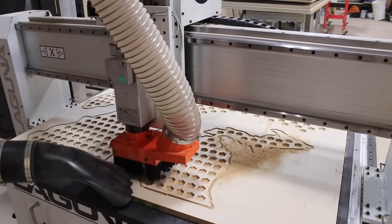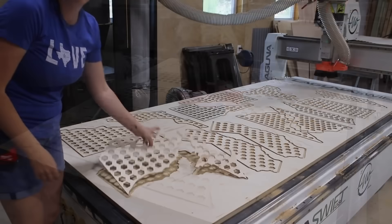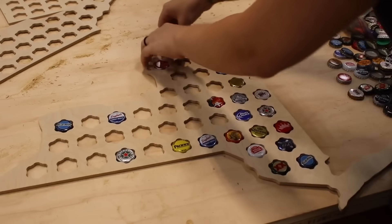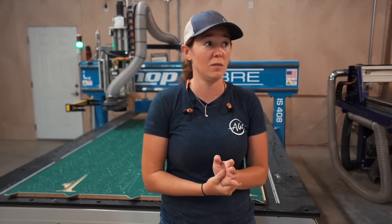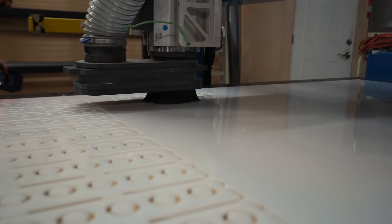With the help of my crew, I've been able to take this from a single machine — the Laguna is still in my personal shop and will remain there for the foreseeable future, but we can still use it. Now in 2021, I have six people running four machines, and it's incredible.